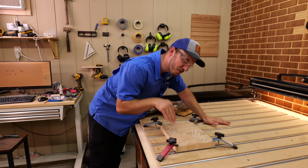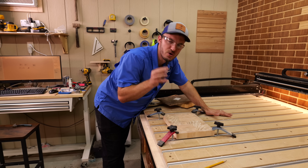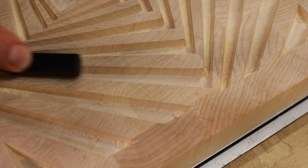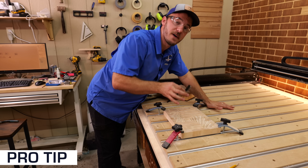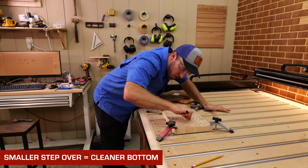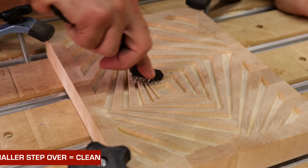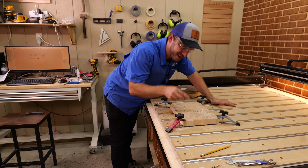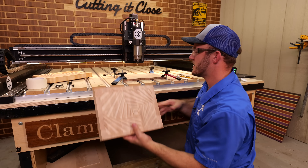Now that the 30 degree v-bit is done, there will be a little bit of fuzzies at the bottom that you want to clean up — that's where the wire brush comes in handy. The smaller the final pass stepover on the female part, the cleaner that bottom is going to be. Take your brush and get everything cleaned out. Female version is done.